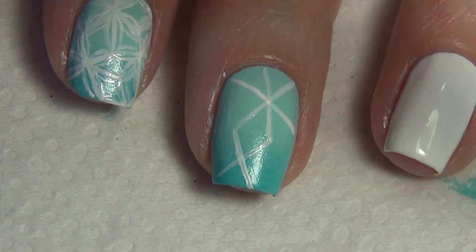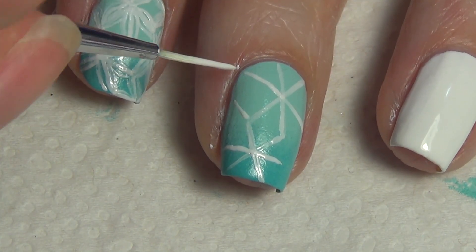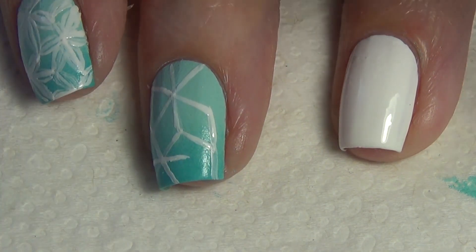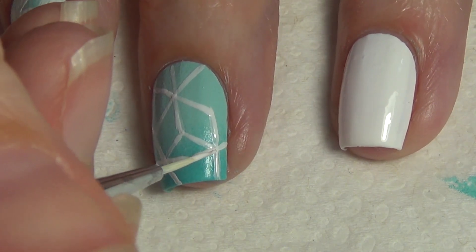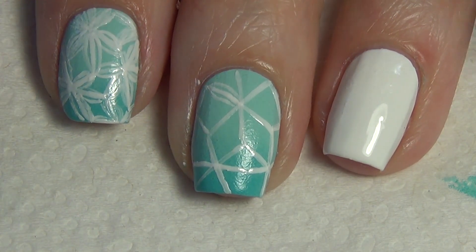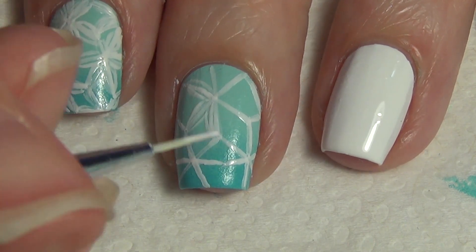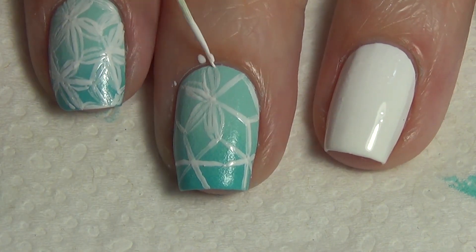Continue adding more flower bases to your nail — have them connect to the previous flower and remember they don't all have to be the same size. Using your same thin brush with white polish, you're now ready to start building that floral shape. Take your art brush and add a curved line on either side of each initial line. In most cases I'm adding one line on either side, though on some of the bigger flowers you'll see I add a few lines.